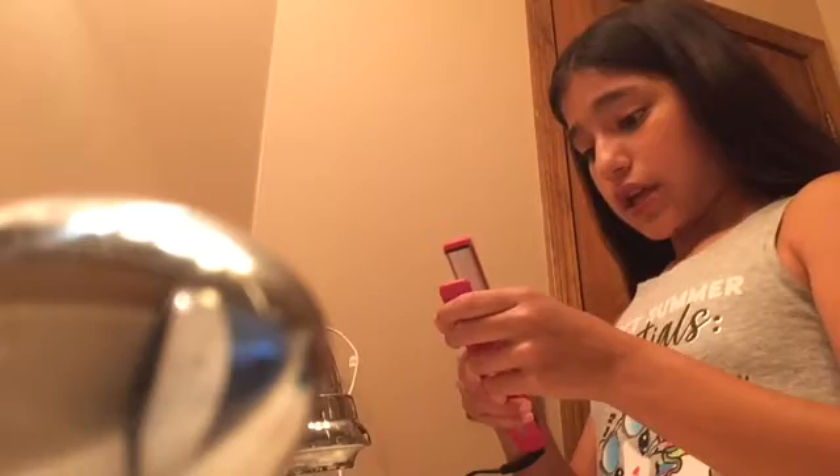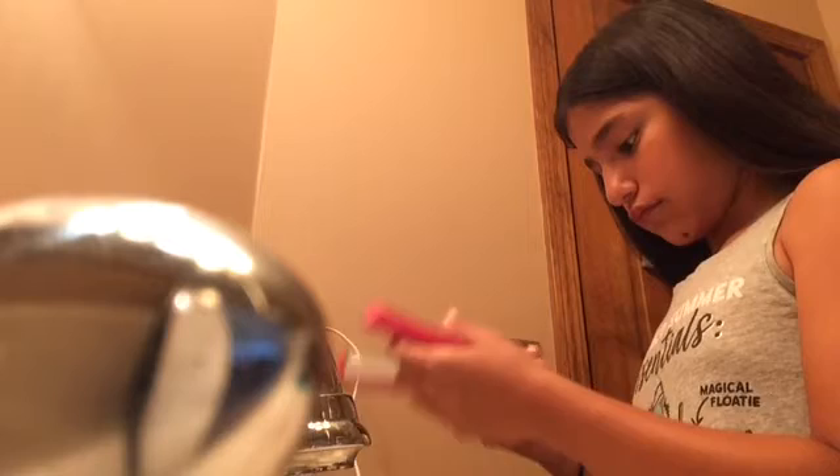I got this straightener — it's actually a really cool kit that also came with a blow dryer. I'm going to be plugging this in so it can start to heat up.